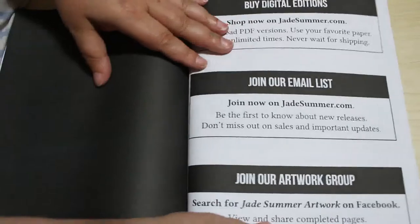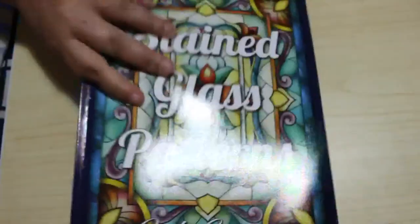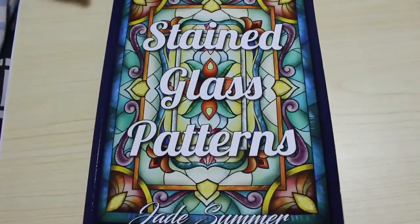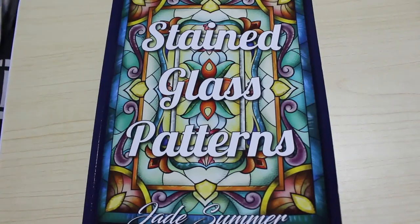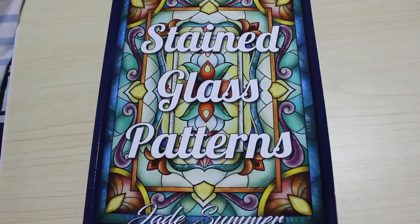So that's the end of the book — they're all different images, no duplicates. This one is Jade Summer Stained Glass Patterns. I will leave a link below to the US and UK versions if you want to buy a copy. I'm not an affiliate — I don't get anything if you use any of the links I post; they're just there for your convenience. I hope you've enjoyed this video and I will see you in the next one — bye!